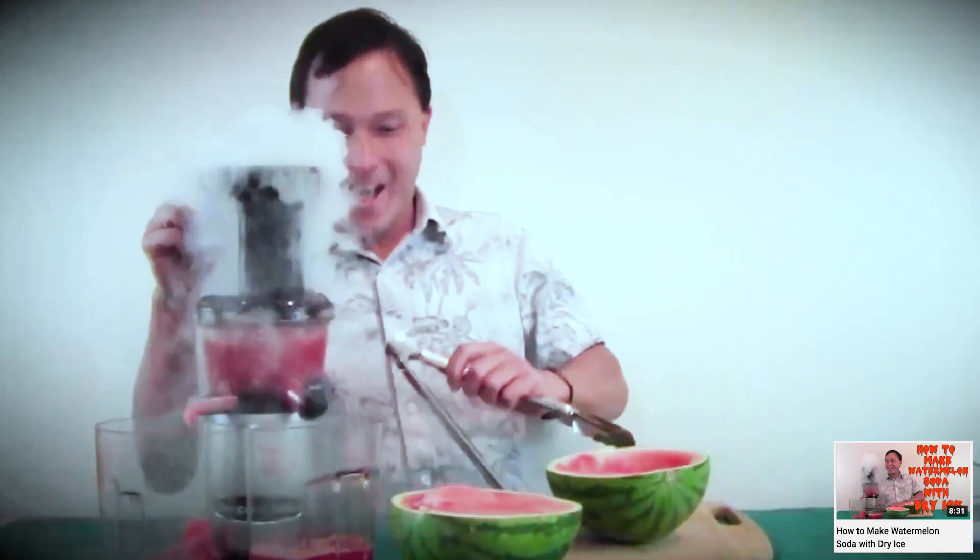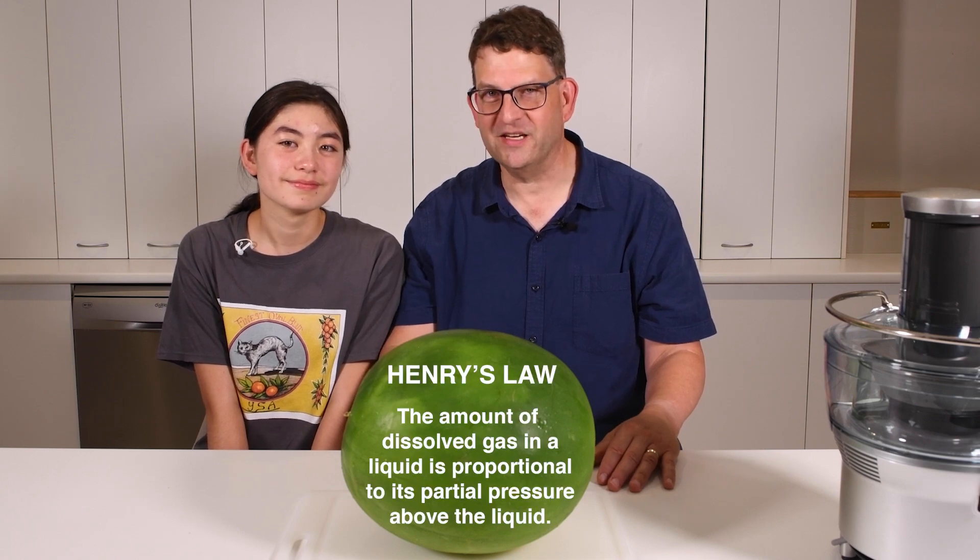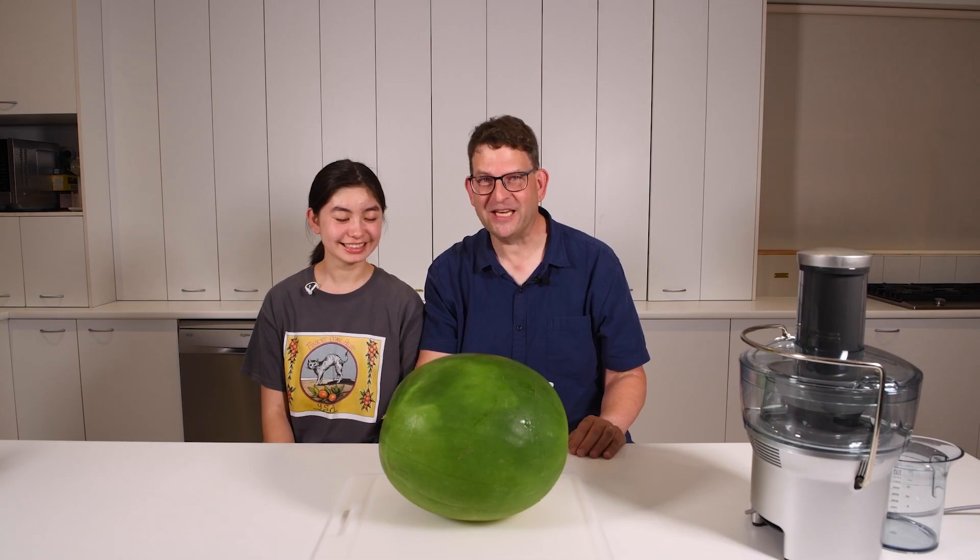We found one video that we kind of liked, but we know it wouldn't work very well because the juice wasn't under pressure. Let's see if we can do better.